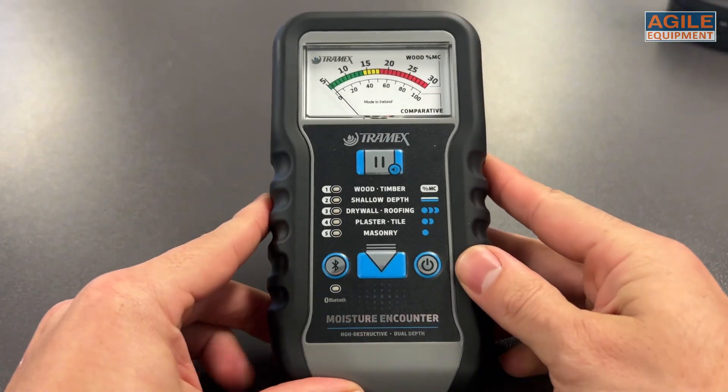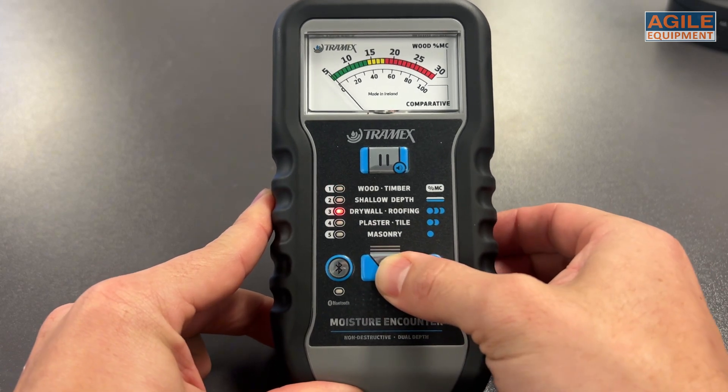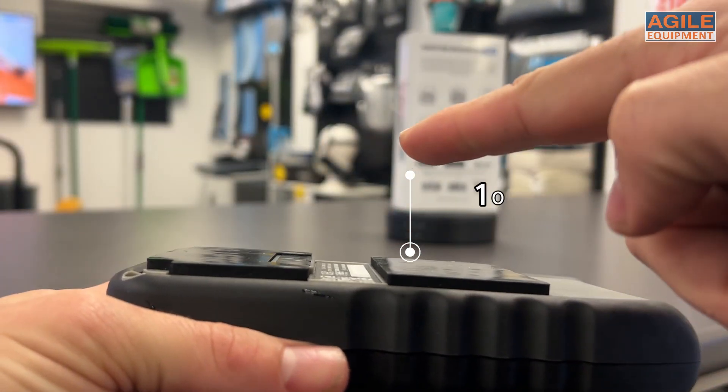The ME5 has five settings for different materials: wood timber, shallow depth, drywall, roofing, plus tile and masonry. This in effect changes the depth of the electric field being sent between 10-30mm.